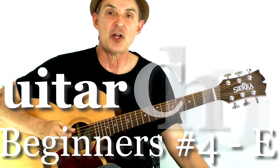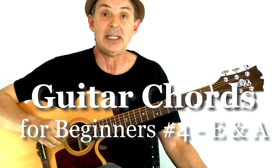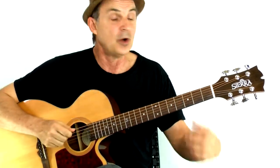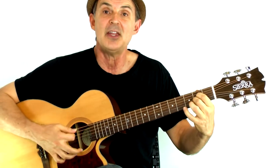Welcome back. I'm Thomas Michaud from StarlandGuitar.com. In this mini guitar lesson — guitar chords for beginners number four — we just done a three-chord change with a D, A7, and G.